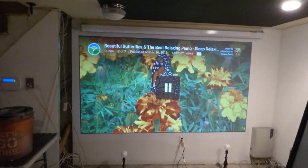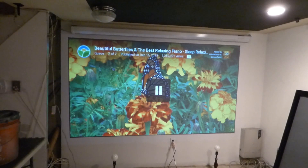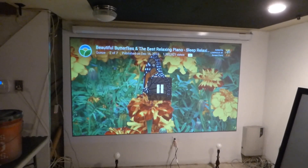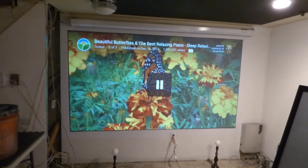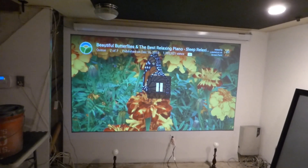If the majority of those videos are done in the dark, it just shows you that the high point of that screen — the best ability of that screen — has to be done with the lights out. And that's where you're going to be sitting at.